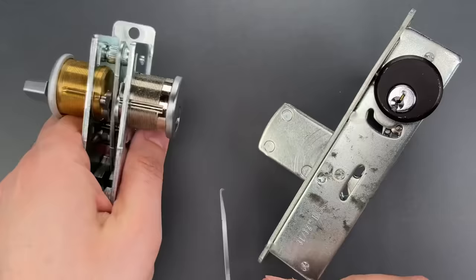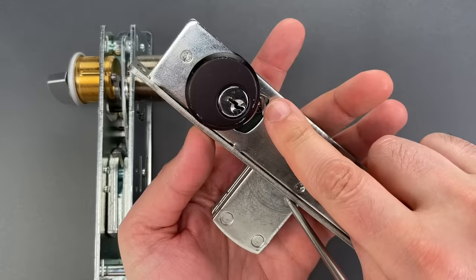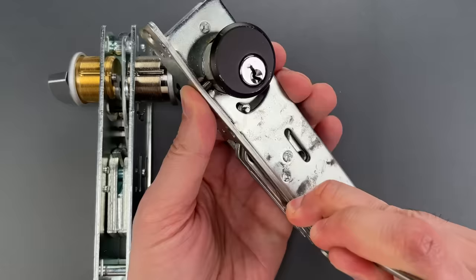Let's also do it on the swing bolt version. Once again, the tool is inserted along the side of the door, and the hook is rotated around the back of the locking bar. We can then simply pull down on the tool, and the bolt opens up.